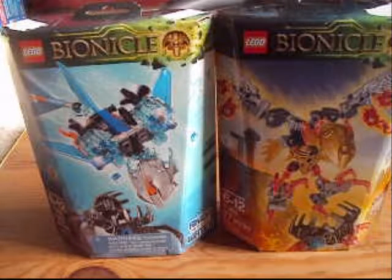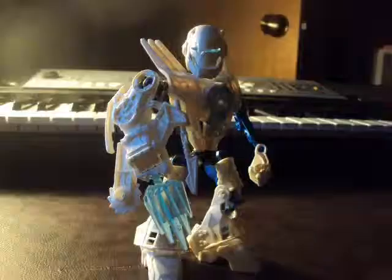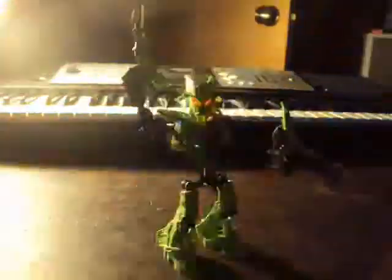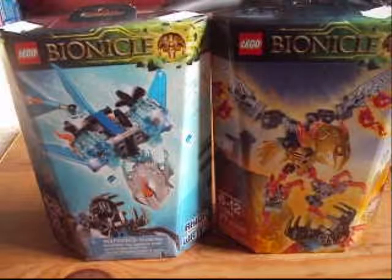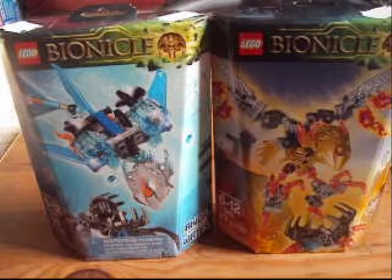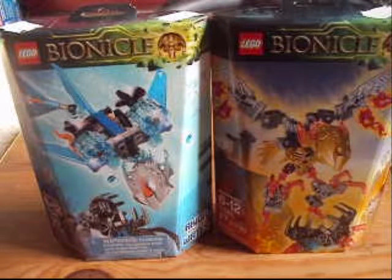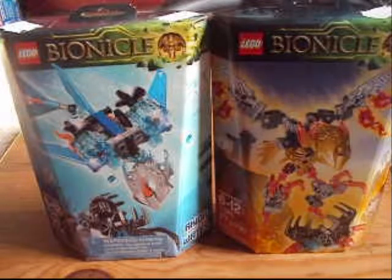A new year, a new wave. Greetings, years alike. I'm 1UP26, aka Dark Spectre. And welcome to the first video of 2016 here on the channel. And we're gonna start off with the new wave of Bionicle.